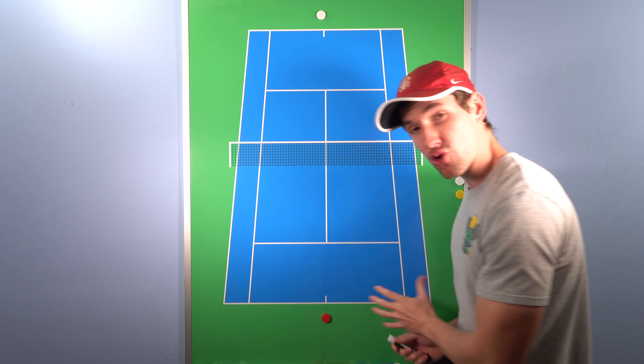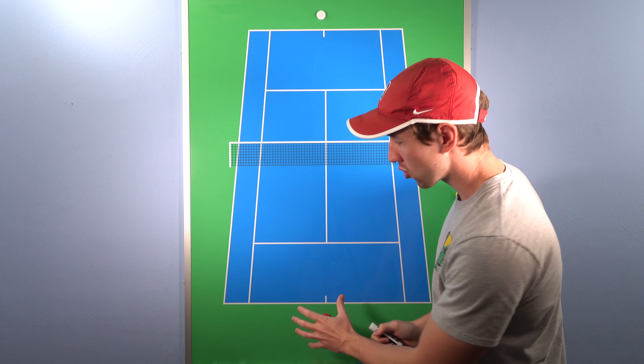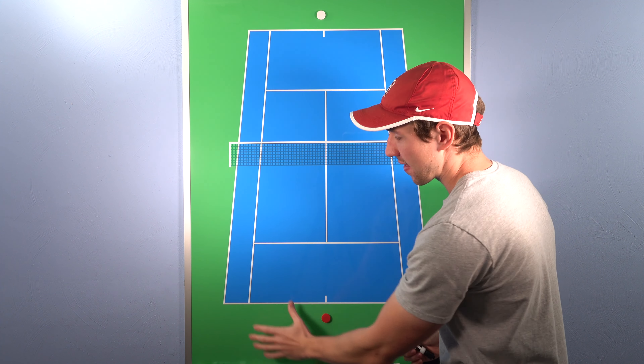So think about it — anytime you're in a more neutral or defensive situation, I want you to try to have the mindset of prolonging the point. Your goal is to try and get that ball back at least three times before you even think about being more offensive. If you follow that rule, you're going to get a much better rhythm, and you're going to improve your consistency.